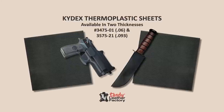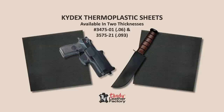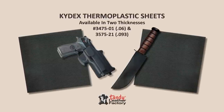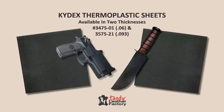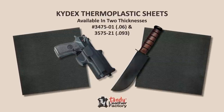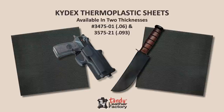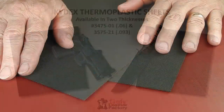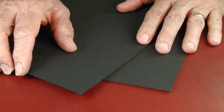Kydex Thermoplastic Sheets are made from acrylic PVC. They can be molded to form holsters, sheaths, cases, and stiffeners. Sheets measure 12 inches by 12 inches and come in two thicknesses: .06 and .093. The sheets are Calcutta black with a P1 hair cell finish.